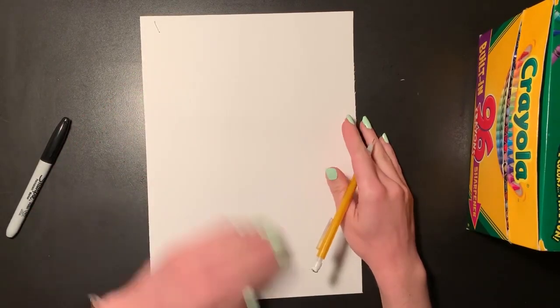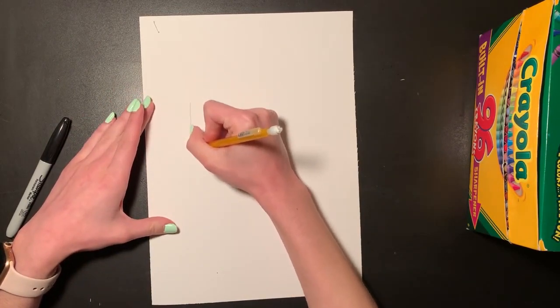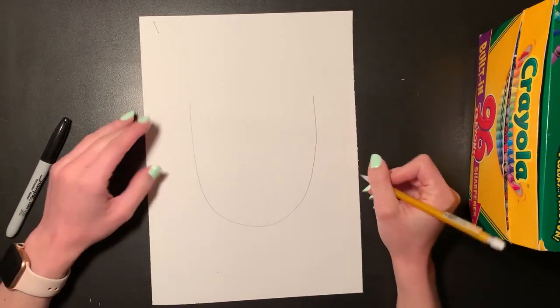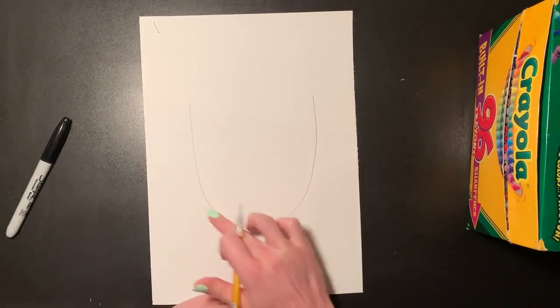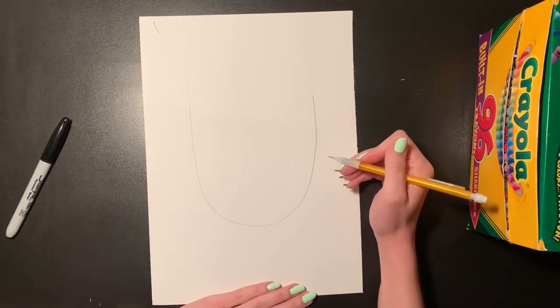To start drawing our self-portrait, we are going to draw a nice big U-shape at the center of our page — coming down and back up towards the top. This is going to be the bottom half of our face, with our chin at the bottom and two lines going up towards the top of our head.